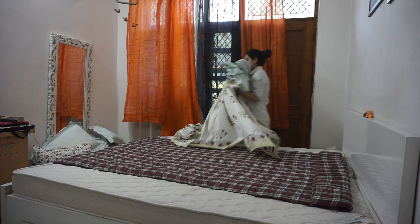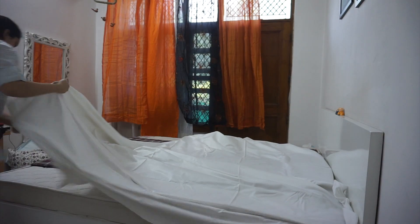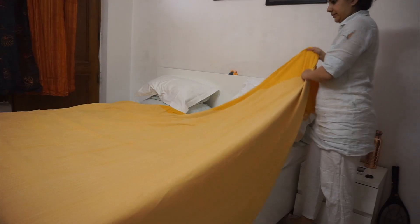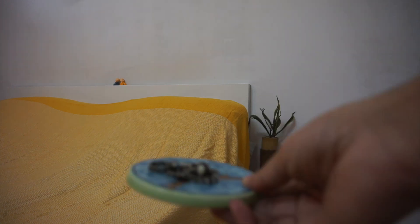Then I changed my bed sheet to a plain white color so that I can play around with colors. I put this bed cover which is yellow color, from Fab India.